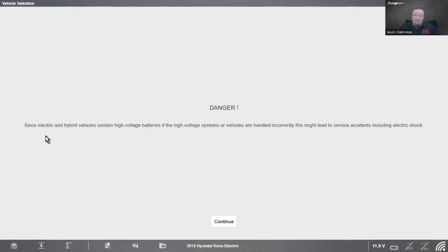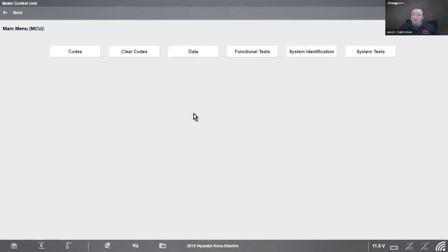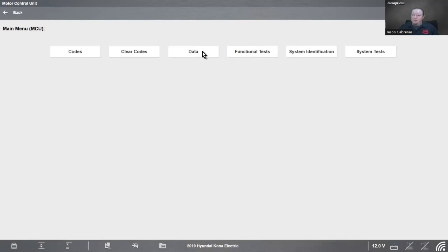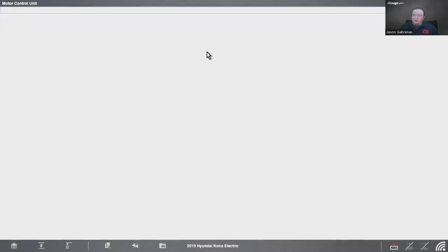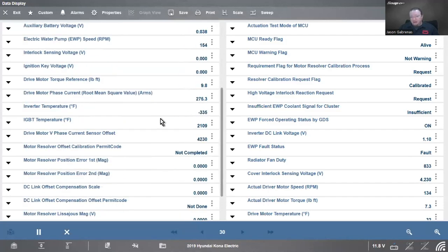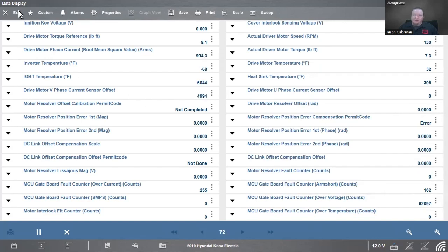First off, before we even get in, it says since electric and hybrid vehicles contain a high voltage battery, if the high voltage systems or vehicles are handled incorrectly it might lead to serious accidents including electric shock. By no means is this a comprehensive electric vehicles training course — it is a good overview, but we're not diving too terribly deep. Just be aware that to work on these vehicles you want some special training. Let's go into system tests — we've got electric water pump control and the motor control unit, and also some data we can look at there.